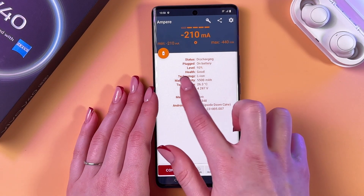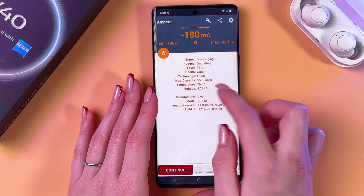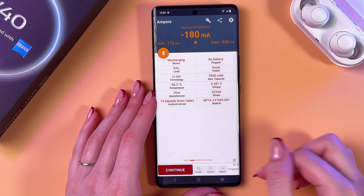You can check it by looking at the health word. As you can see in my case, my battery health is pretty good. Here we can also check maximum capacity, status, level, and so on.